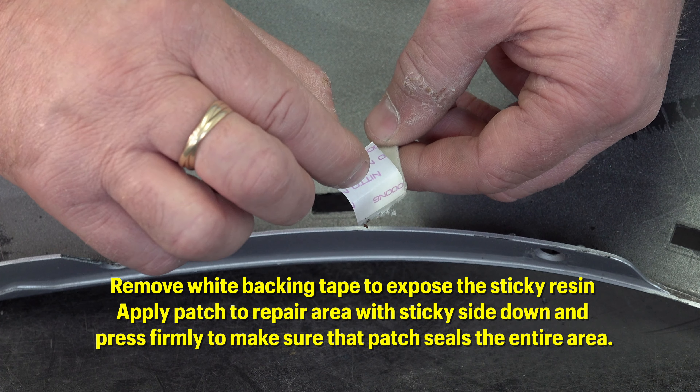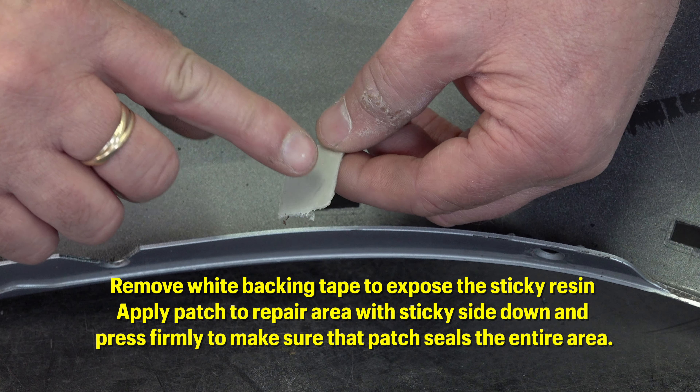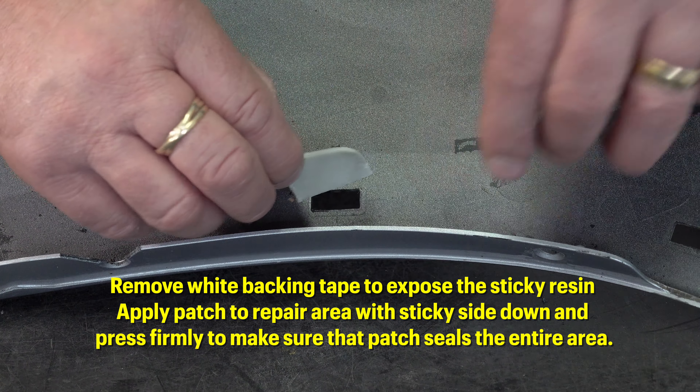Remove the white backing tape to expose the sticky resin. Apply the patch to the repair area with sticky side down and press firmly to make sure that the patch seals the entire area.